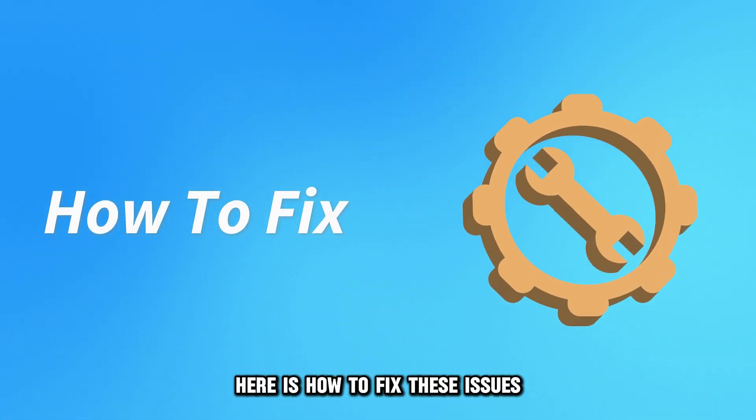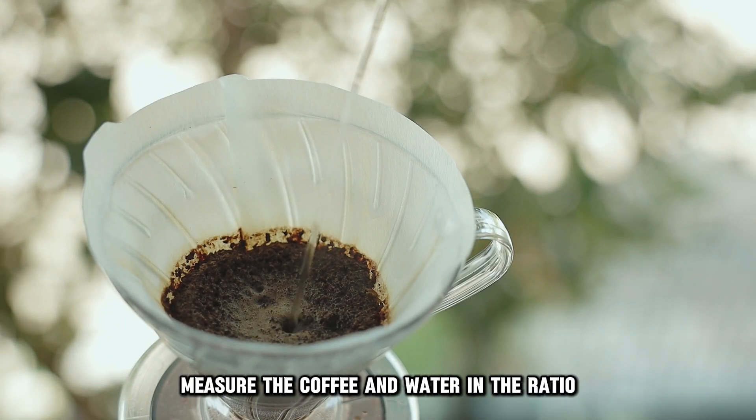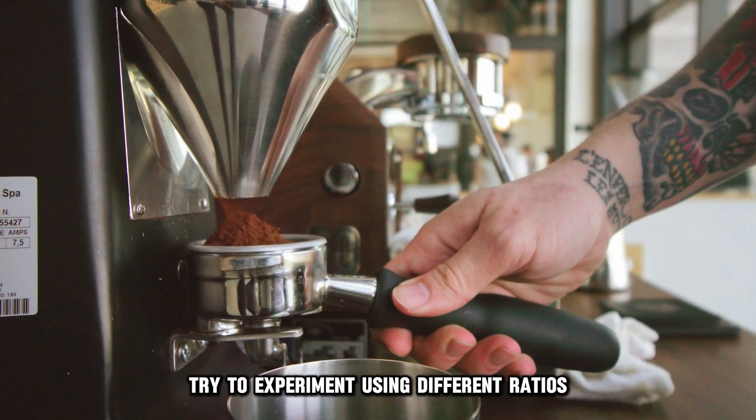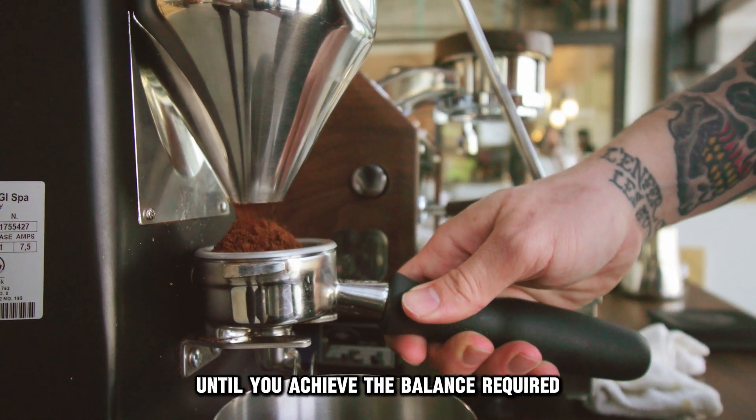Here's how to fix these issues. Use the recommended ratio. Measure the coffee and water in the ratio recommended for the coffee maker. Try to experiment using different ratios until you achieve the balance required.